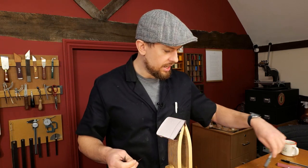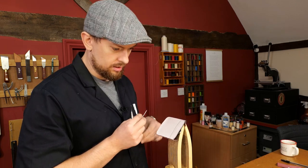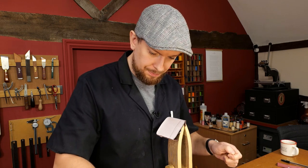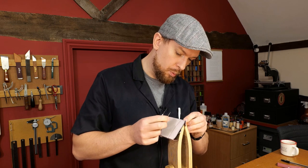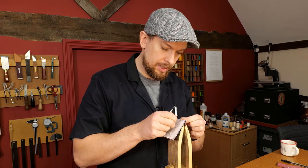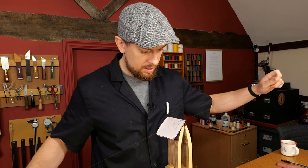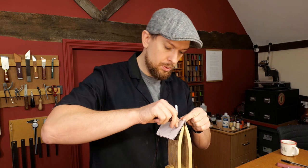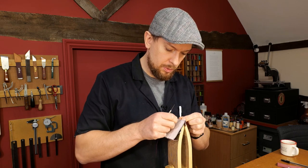I am stitching in a welt onto a gusset. This gusset will be going on a small handbag, but it's going to be stitched onto a welt first of all. A welt is simply a strip of leather that goes around the outside of the gusset, similar to a welt that goes around a shoe, like on a Goodyear welt, for example.